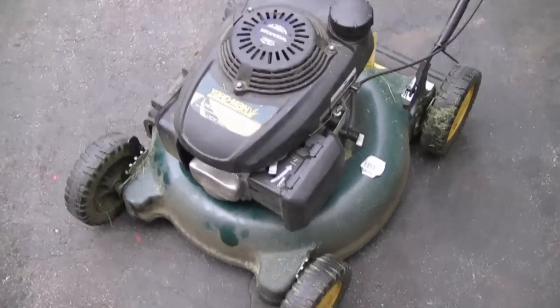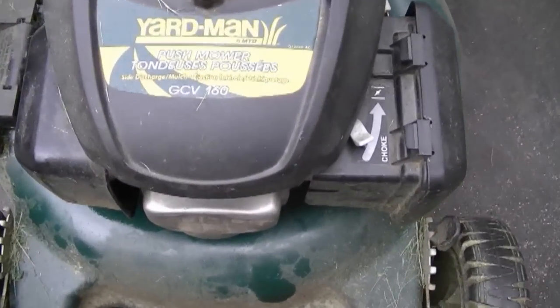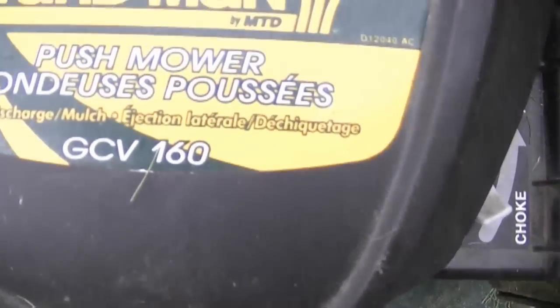Hey YouTubers, welcome back. I've got a Yardman lawnmower with a Honda GCV 160 engine. When I pull this lawnmower over, there's no compression whatsoever, so it will not start at all.